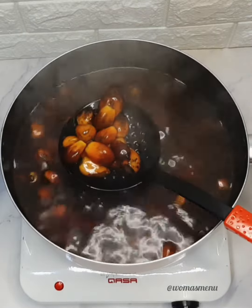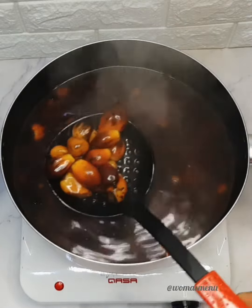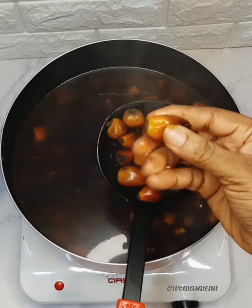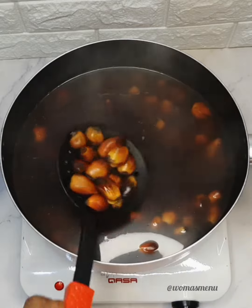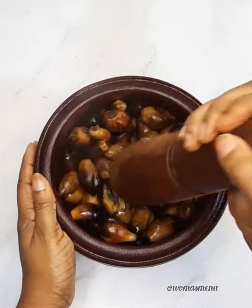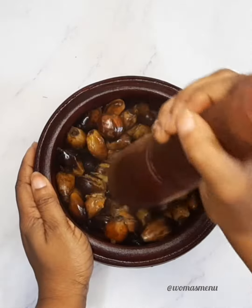The best way to know the nuts are soft is to take one and try to separate the flesh from the nut. If it's easy to separate, then you know it is ready. Transfer to a mortar and start pounding.